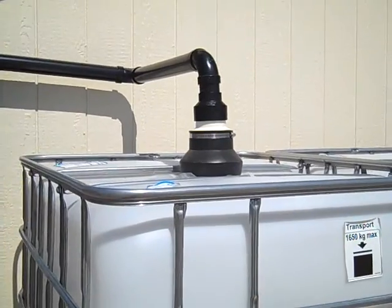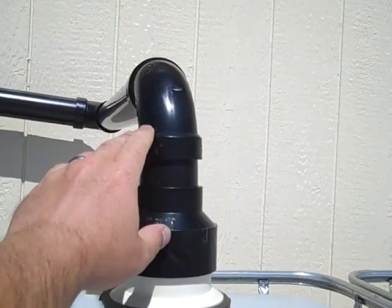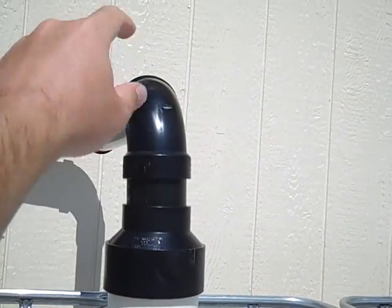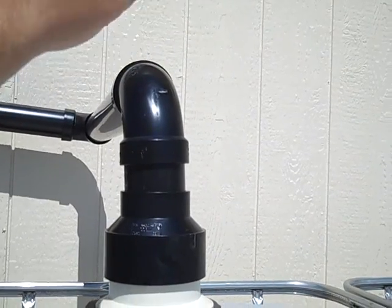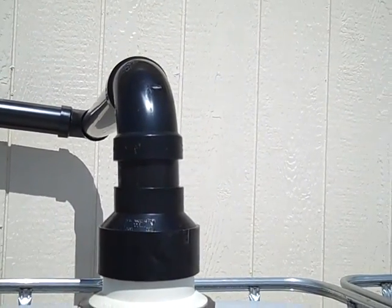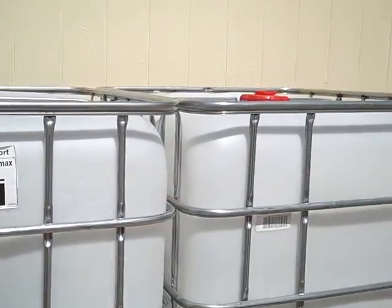In order to rectify that, I think what I'm going to do is take this piece up here at the top and make it into a T, then run a piece of pipe up a little bit higher to provide a vent so that air can come out. That way it won't create positive pressure in this tank and force the water over into the other side.